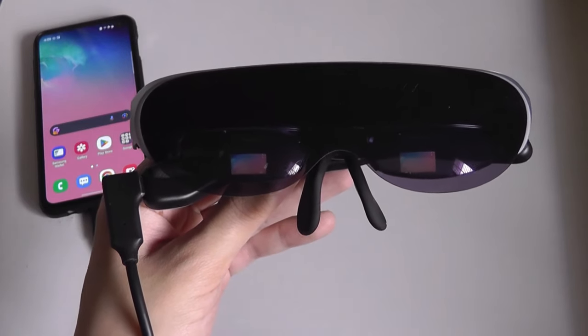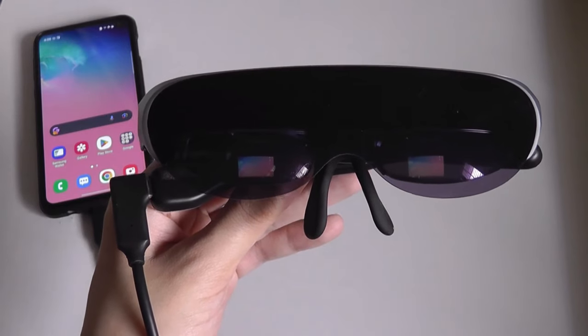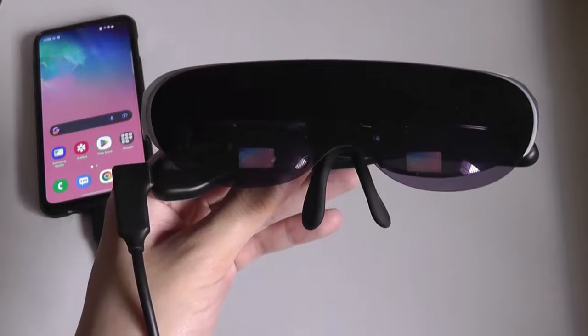For example, like a portable monitor, except a little bit more private. Alternatively, if you're enjoying content or watching movies, you can sit on a longer flight and have that more immersive experience.